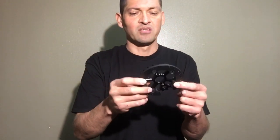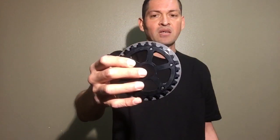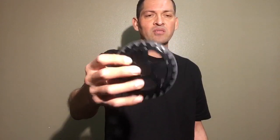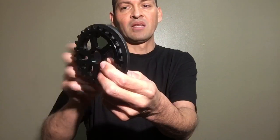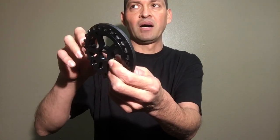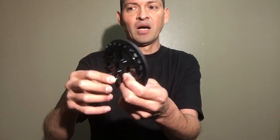It also comes with the standard 15/16 bore hole so it will fit one-piece cranks, but I'll be honest — because it's so thick, the nut may not thread far enough onto your crank arm. I actually haven't tried it on one-piece cranks, so I'd be really cautious about buying this for a one-piece crank setup — not to deter you from buying the sprocket overall, just something to be aware of.